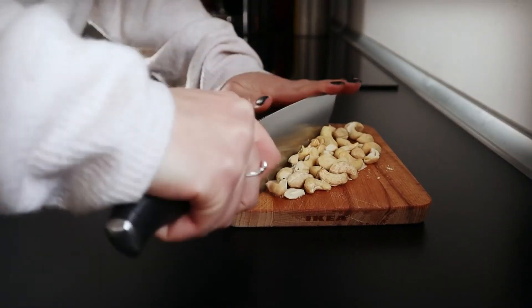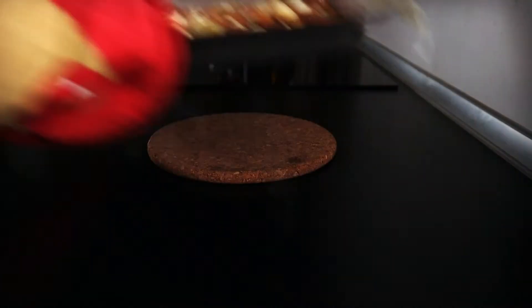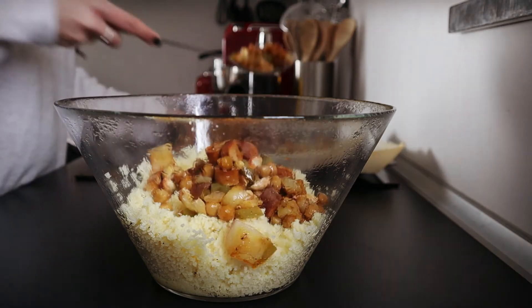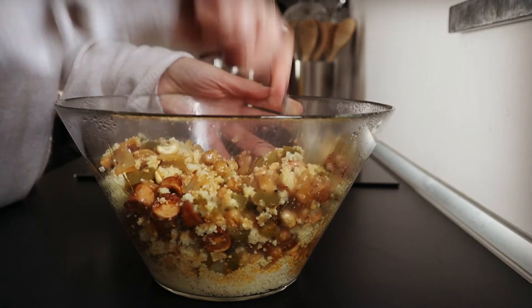Chop 1/2 cup of cashews and add them to the veggies. Bake for 5 more minutes. Mix the couscous with a fork and then add the roasted veggies. Mix with a fork until combined.